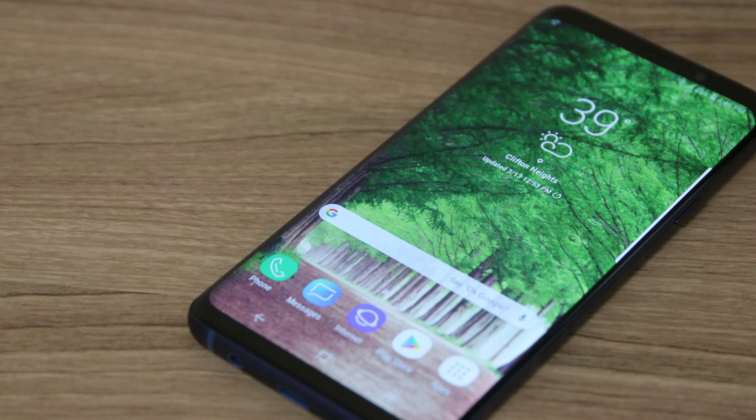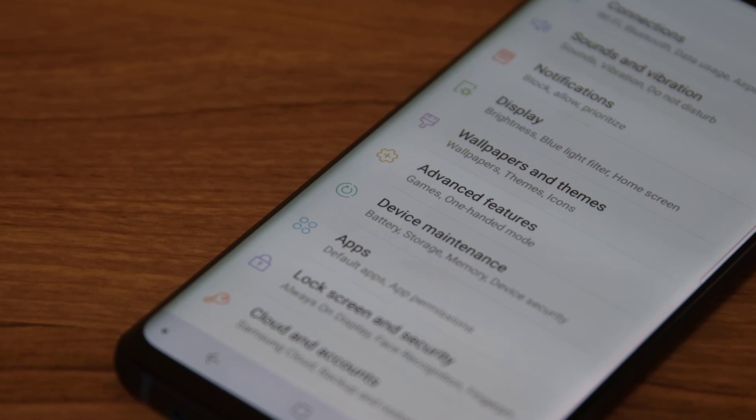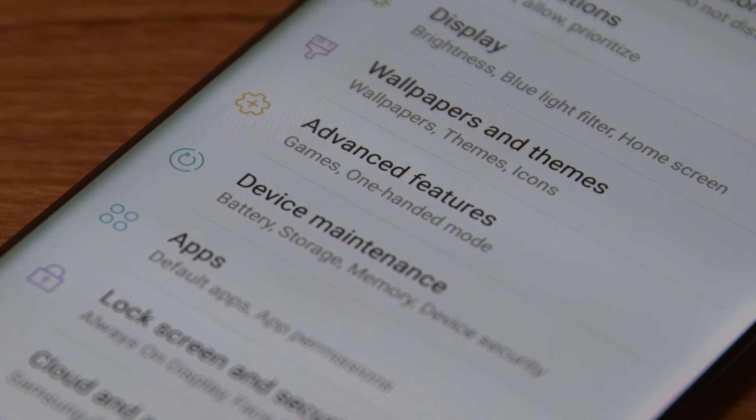Hey there, Saki here from Saki Tech. In today's video, I want to share some deep and advanced features for your Samsung Galaxy S9 and the S9 Plus. This phone, just like its predecessors, is an amazing smartphone full of deep and rich features. So let's dive in and discover everything.